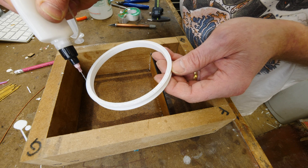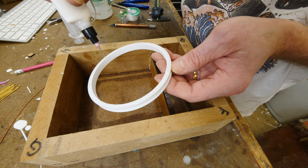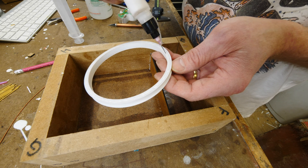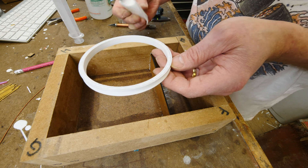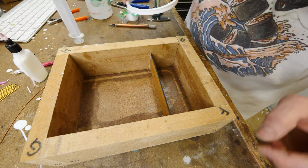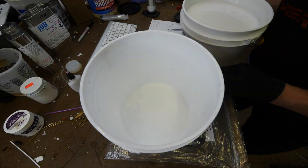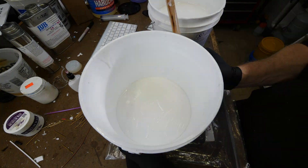We're going to use white glue on the 3D printed part — it works great. It's water-based, it just dries, and it's easy to peel off the part later. It doesn't really adhere to anything permanently, but it certainly glues the piece down so that we can make the silicone mold.